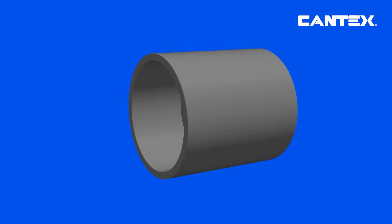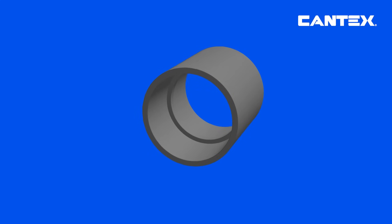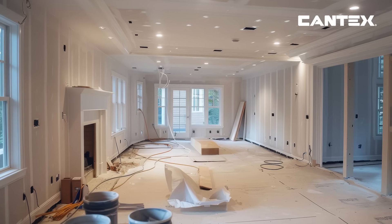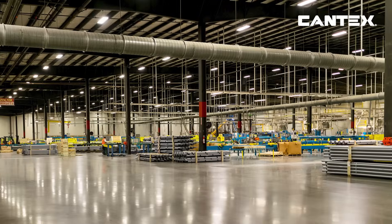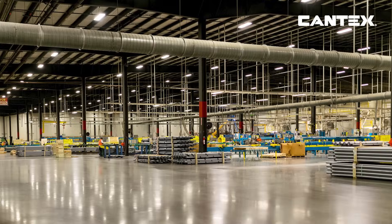These couplings ensure that electrical conduit stays properly aligned, providing reliable protection for the wiring inside of any schedule 40, schedule 80, or DB and EB PVC conduit.